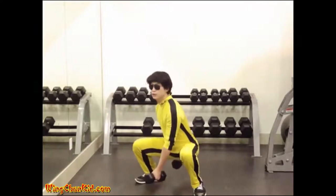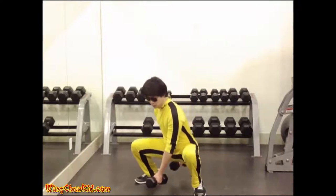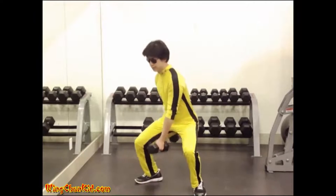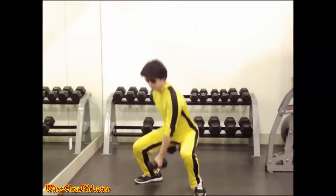Maintaining the erect position of the trunk, bend the knees to lower the body about 4 inches, re-straightening them without a pause. 5 to 8 repetitions per side.